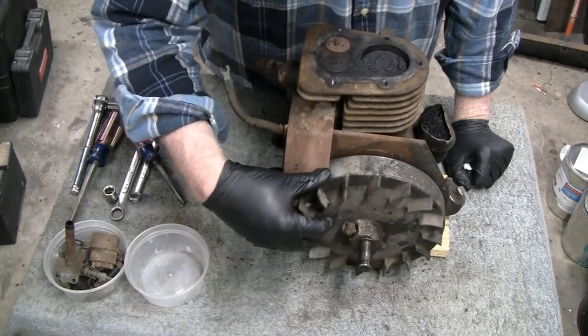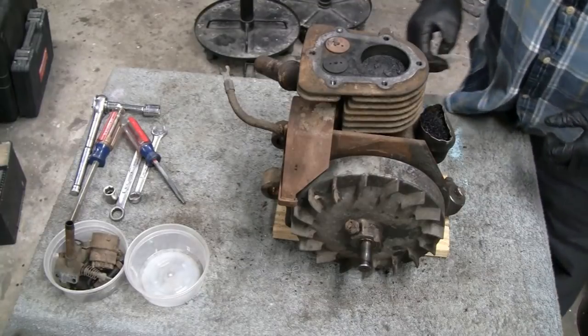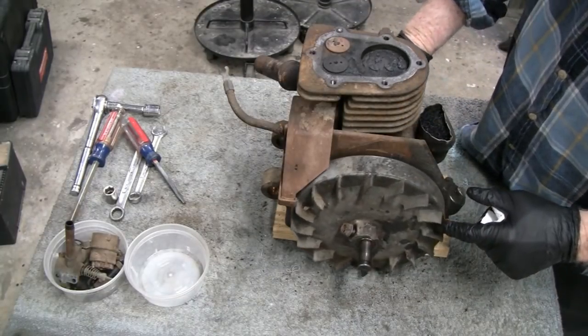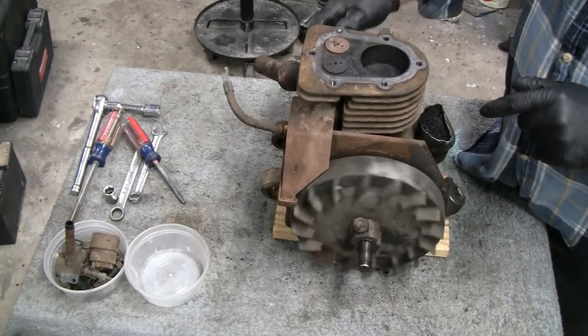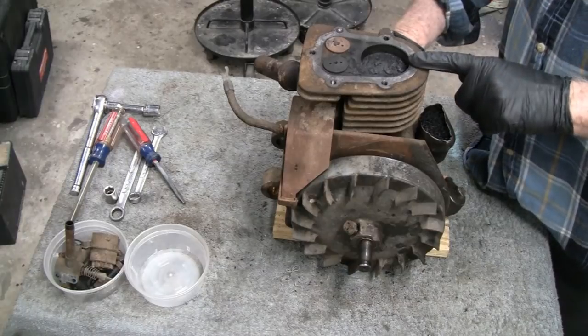I put this back on and put the points back in because I figured what better time than to check the spark. Right now I want to take the piston out so that I could really spin the crank, and if it has a spark we'll see if it has a good spark.